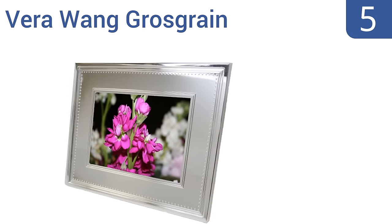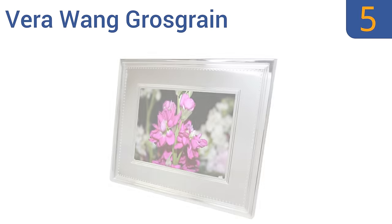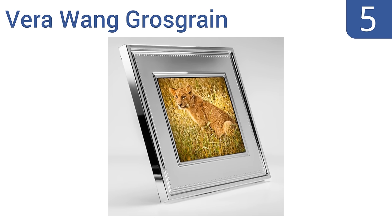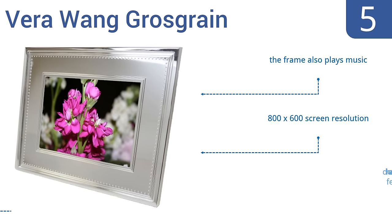Halfway up our list at number 5, the Vera Wang Grossgrain has a more elegant design than most digital frames, looking more akin to a traditional picture frame with its silver border. It offers easy-to-use menu navigation, which puts many of its main functions right on the screen. It also plays music and has an 800x600 screen resolution, but it doesn't have an auto-flip feature.